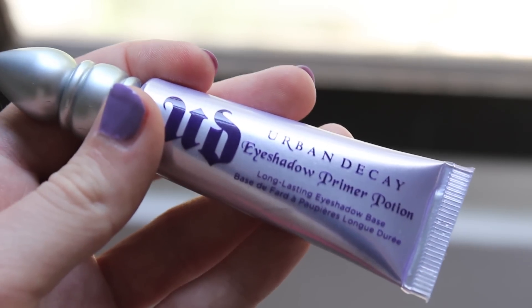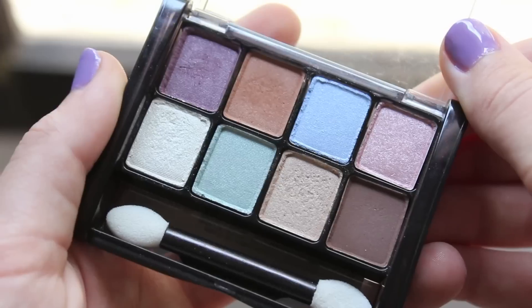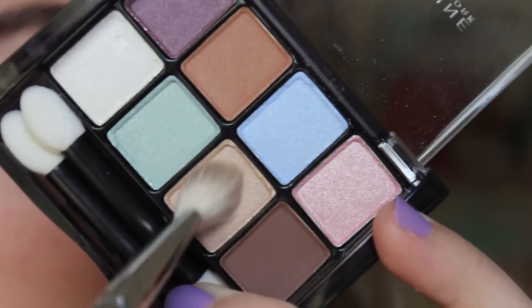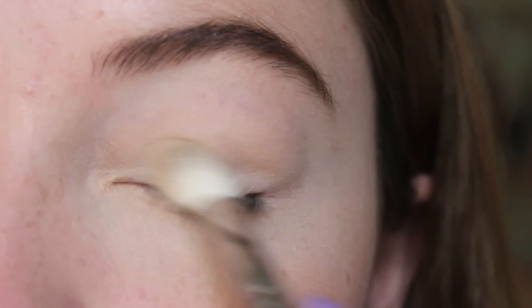Use an eyeshadow primer to make sure that your eyeshadow lasts throughout the school day. For eyeshadow, I'm using a Maybelline palette in the color Hushed Tints, and I'm taking the light brown color and applying that to my lid. This is a great palette that you can get at the drugstore.